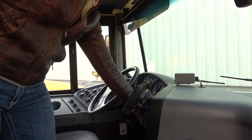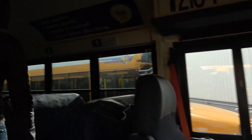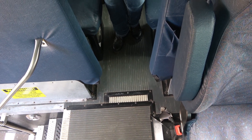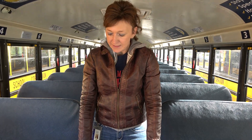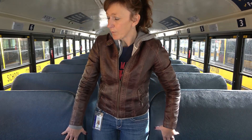I'll now turn my key on to activate my emergency exit alarms. The white stand-behind line is securely mounted with a metal strip. The seat frames are securely mounted, they're not bent, cracked, or broken. The seat bottoms and backs are securely mounted to the seat frames and they're not worn or torn.